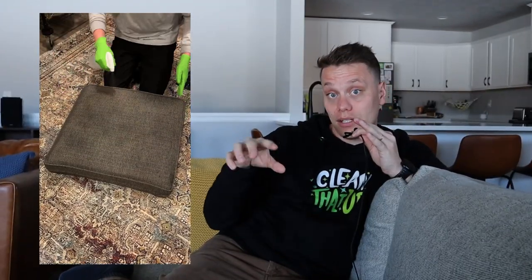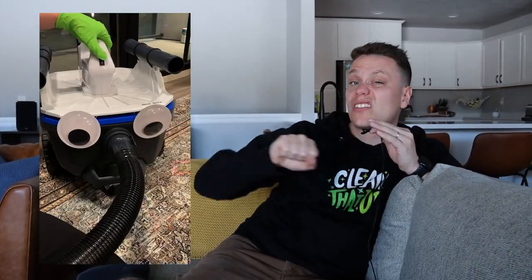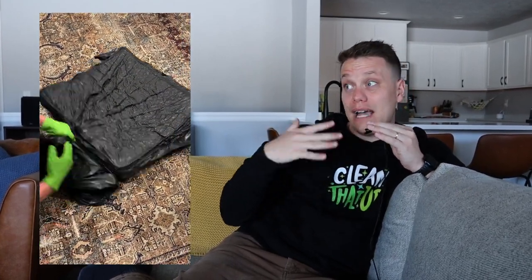Vinegar does kind of stink, and you might be thinking, Brandon, I don't want my house smelling like a jar of pickles. But when you use vinegar and it dries, the smell completely dissipates and you won't notice it whatsoever. To do this, mist the cushion with some white vinegar, place it in a garbage bag, and then use a vacuum cleaner to suck all the air out. This forces the vinegar into the cushion so it can neutralize those stinky odors. Let it sit vacuum-sealed for about five to eight hours depending on how stinky it is. Once that's done, take it out, throw it in the sun, let it dry for a while, and no more stinky odor, no more smelly couch.